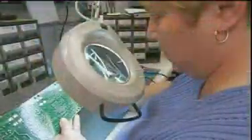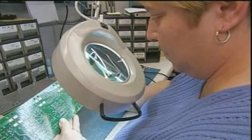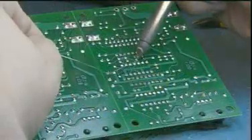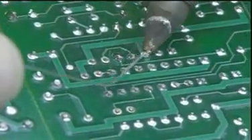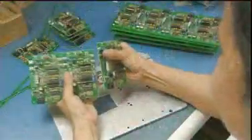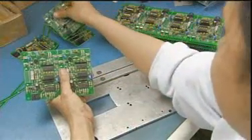it fuses the components in place. An inspector scrutinizes every board, then, whenever necessary, does soldering touch-ups by hand. Finally, they separate the eight control boards.